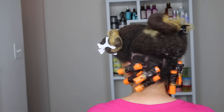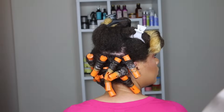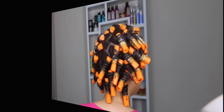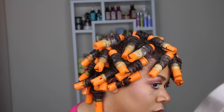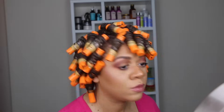Here's the second row done, and then the third row. Here's how my hair looks after all the curlers have been applied. I'm going to let my hair air dry, and I'll sleep on my satin pillowcase.